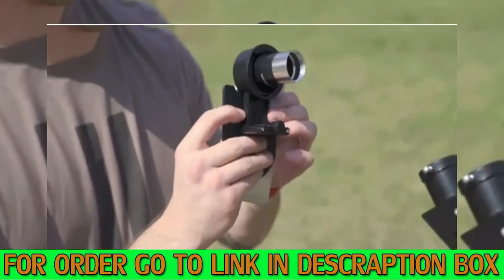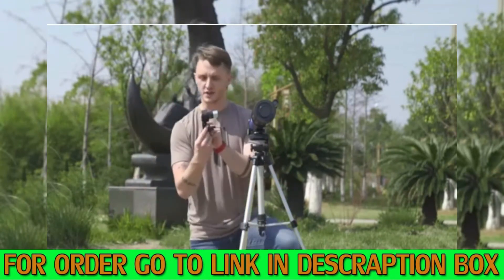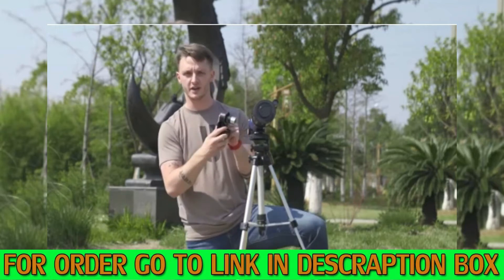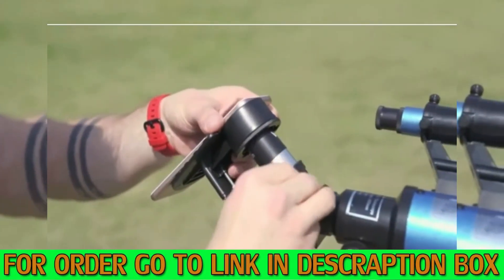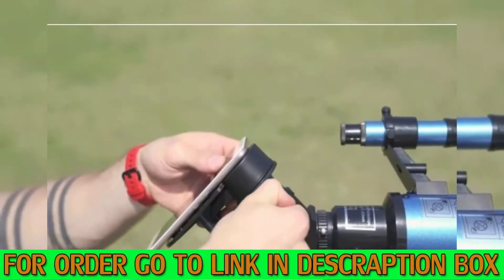This is perfect for when you want to take your kids out to the park and show them the moon or the stars in the sky. Once we've got this set up, make sure you turn on your camera so you can see if you've lined it up correctly. Once you have, it just slots in - tighten the screen. And there we have it.